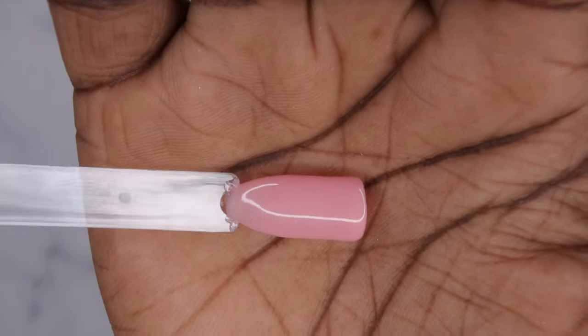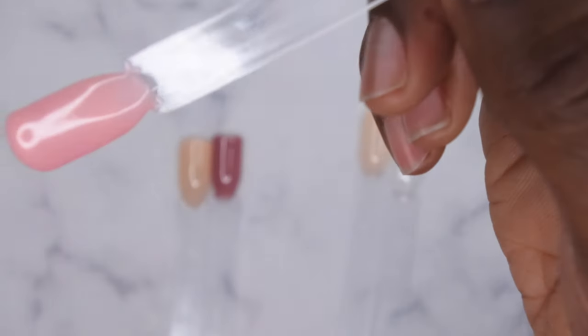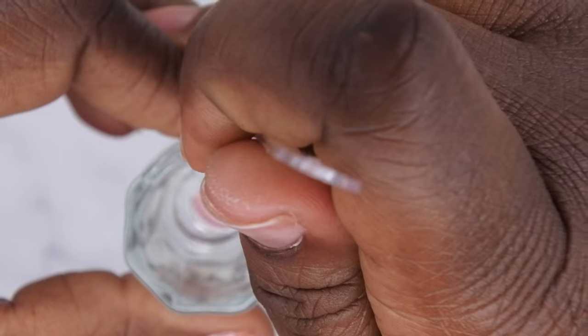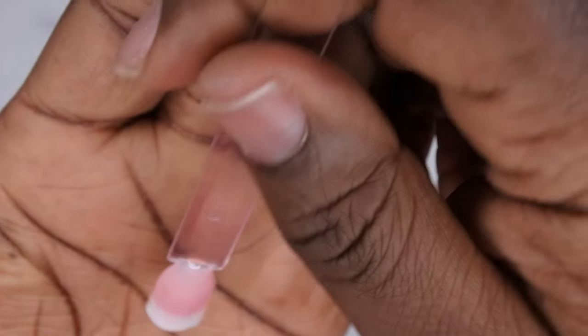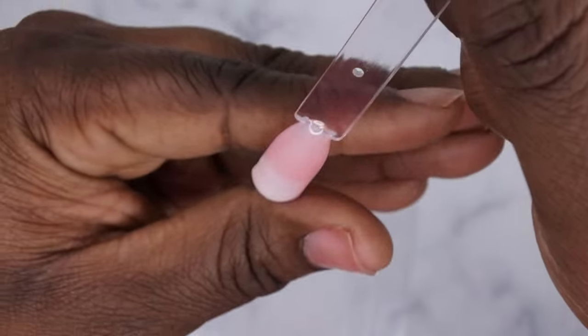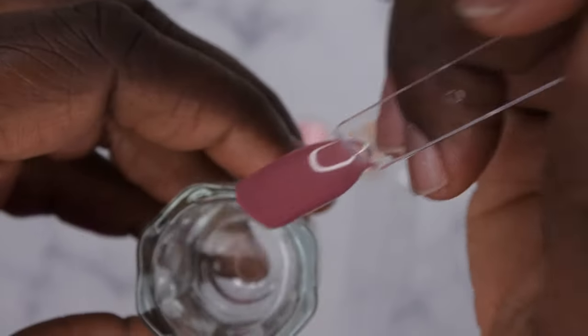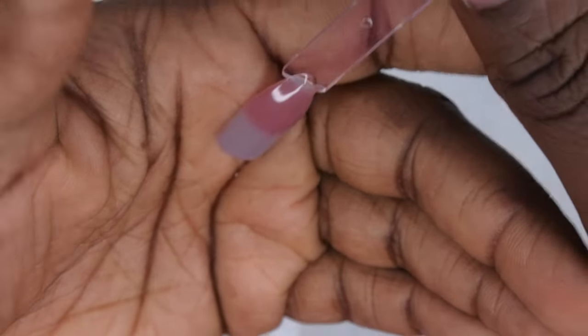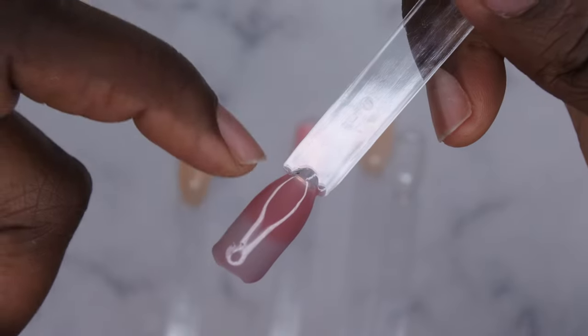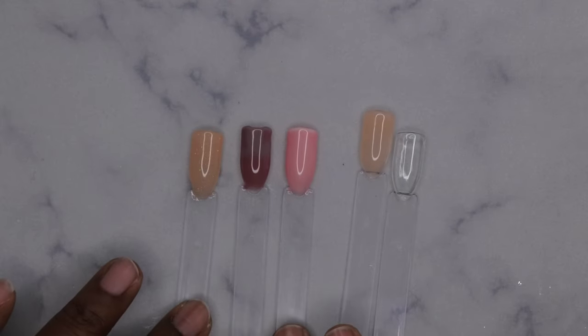Next, we have thermal polish in number 13 — a really beautiful pink color. If you want to see what the thermal color change looks like, I put it in hot water and as you can see, it turns into a white. I love this thermal polish — it turns from pink into white, which is just really pretty. Thermal polish number 8 changes into a really beautiful deeper purpley mauve nude color. That's a really nice color shift between the two thermal polishes — I might go back for more of their thermals.